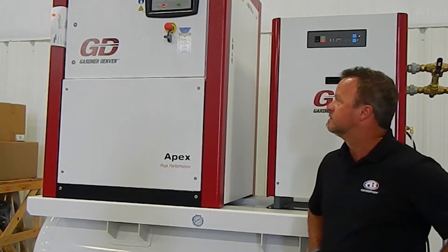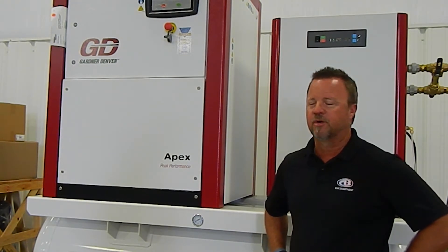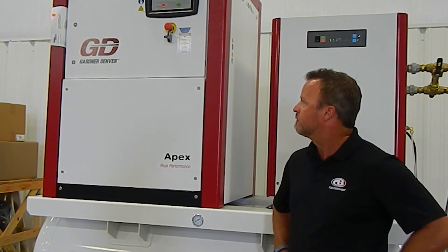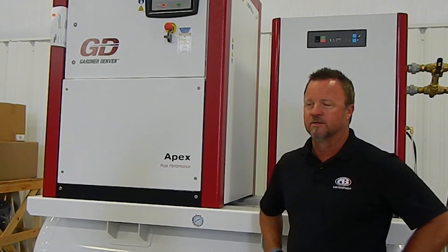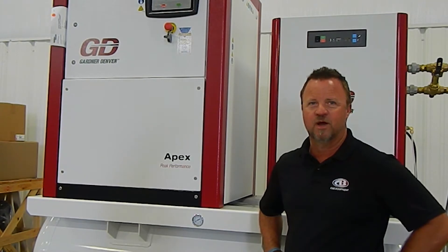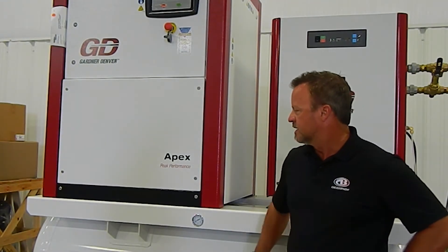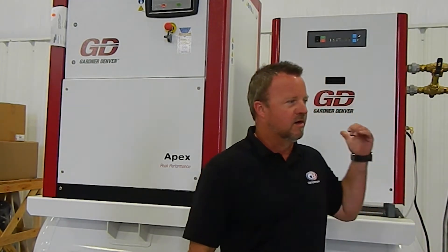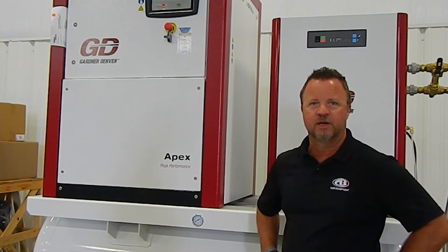This is a 25 horsepower flooded fixed-speed rotary screw compressor. It's one of the newer ones that Gardner Denver has out there, with a decibel level of 70 dBA or less, so it's very quiet — about like one of the new dishwashers out there. It works very well on a tank. It's a compact unit that already has a dryer hooked with it, and it's more of a plug-and-play type compressor.